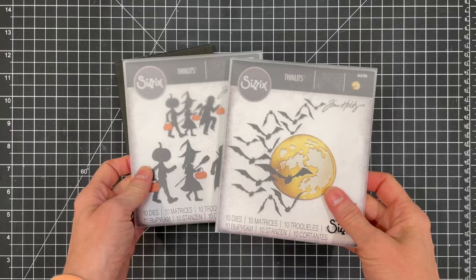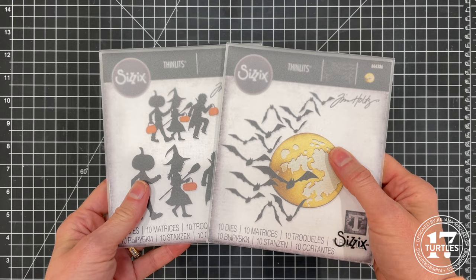To create the set of tags I'll be working with the Moonlight die set, the Halloween Night die set, and the Cracked 3D embossing folder.